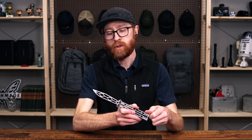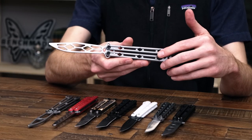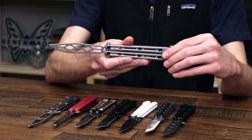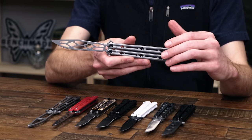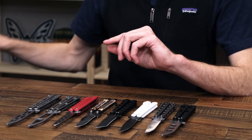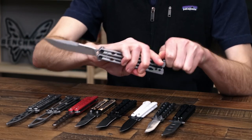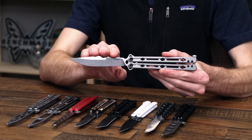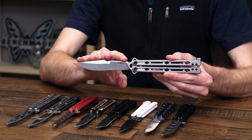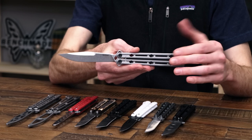Another popular trainer and profile design is the Lucha from Kershaw. It has a similar all-steel construction, a little bit thicker on the handle for more rigidity. This is a great trainer option if you're looking for something made in the USA, and also if you plan on using the live blade version of the Lucha. The standard gray blasted finish version is USA made, with a blade of 14C28N Sandvik steel — one of the best budget-friendly steels with great stainless performance — and an all-stainless blasted handle construction.